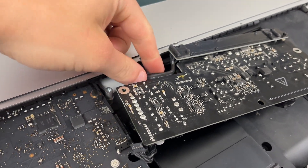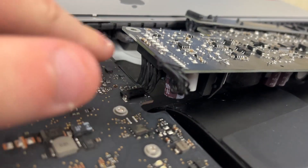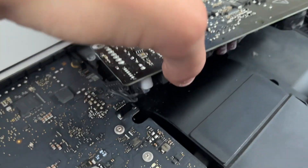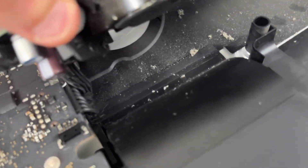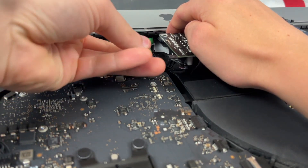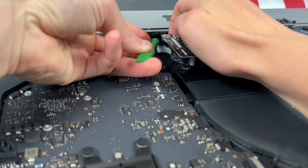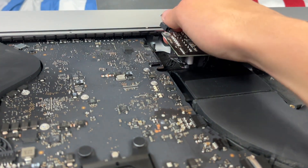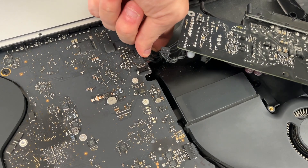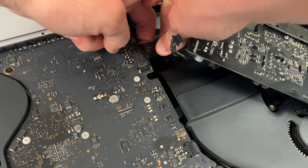We actually have two cables: this one that plugs in right under the iMac going up underneath, and then this cable which attaches from the bottom and plugs in right there on the motherboard. To get the first cable out, push on the release clip and pull the cable at the same time. The big power connector is the same way — there is a clip on the back, just squeeze it and pull out the connector at the same time.